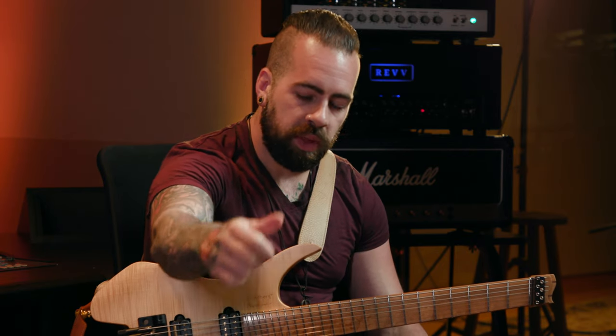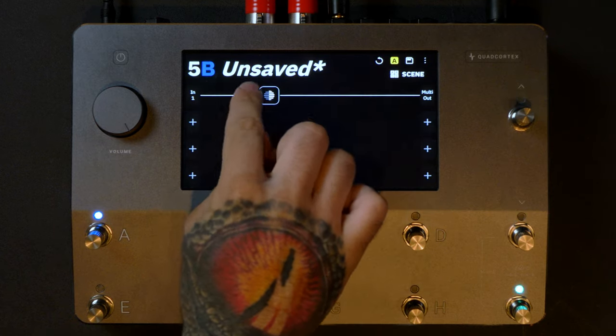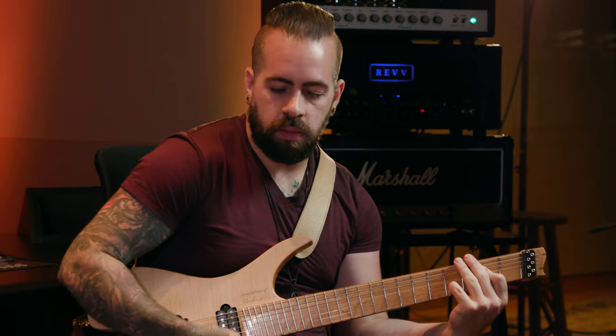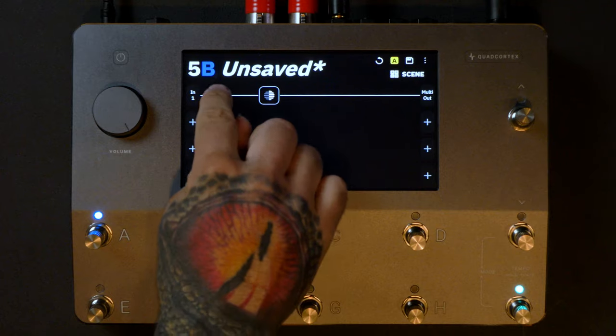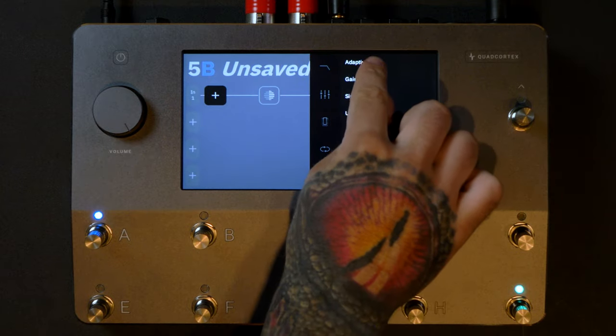So we're going to make a preset with the capture that we just made. We've unplugged our input from Pro Tools and switched it over to our guitar. We've got our SLO 100 capture loaded up, which is located in my captures. Sounds awesome — and very little ground noise, almost none at all, which is the number one problem I've had making captures at home: dirty electricity, 60-cycle hum, things that just happen in a home studio environment.